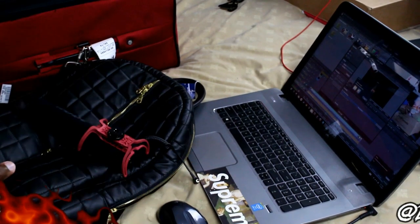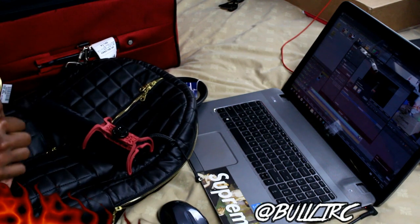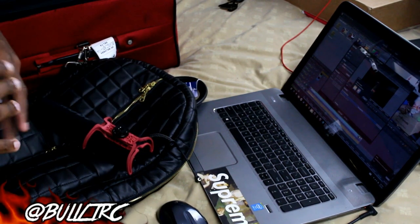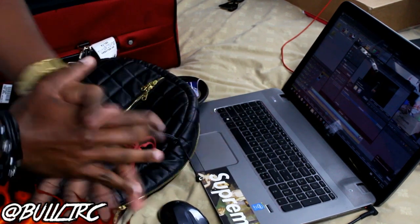What is up everybody on YouTube? This is Bullet RC Country, guys, again with another video. This is gonna be a packing video — what I packed to go to New York. The audio might sound a little weird. I wanted to show you guys what I packed in two bags. I like to pack light — it was only two days I was in New York.